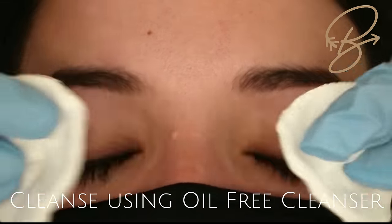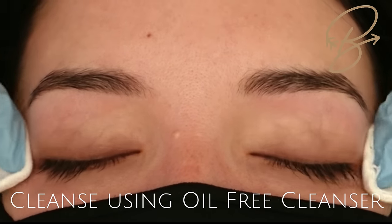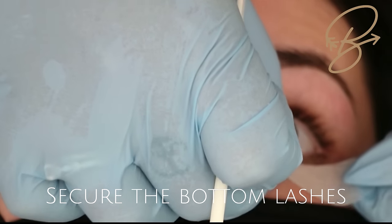First we're going to cleanse the lashes using our oil-free cleanser to get off any excess makeup or oils. If they have excessive makeup on, you can put them in the bathroom with the oil-free cleanser and get them to remove it themselves.